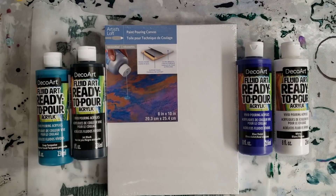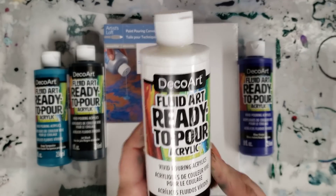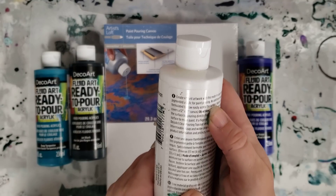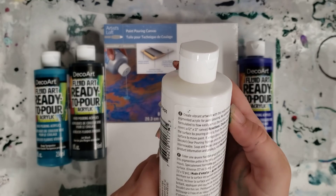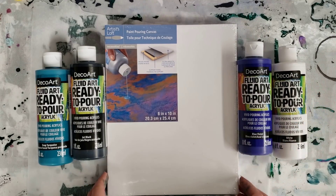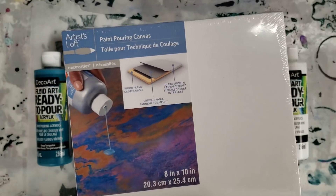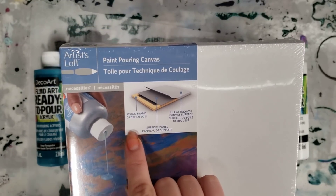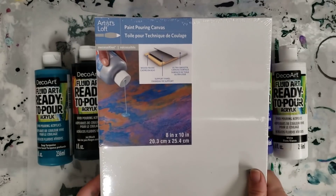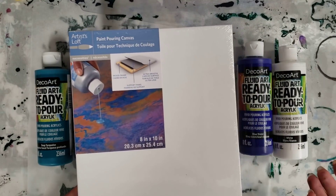Hey guys, Mixed Media Girl here. I've recently been made aware of this new DecoArt ready-to-pour acrylic paint available at Michaels. It says 'create vibrant artwork with this ready-to-use, highly pigmented acrylic for paint pouring — no additives needed.' So this is another just ready-to-go-out-of-the-bottle kind of thing. Michaels also came out with this paint pouring canvas. Someone asked me if you need it to paint pour — the answer is of course not.